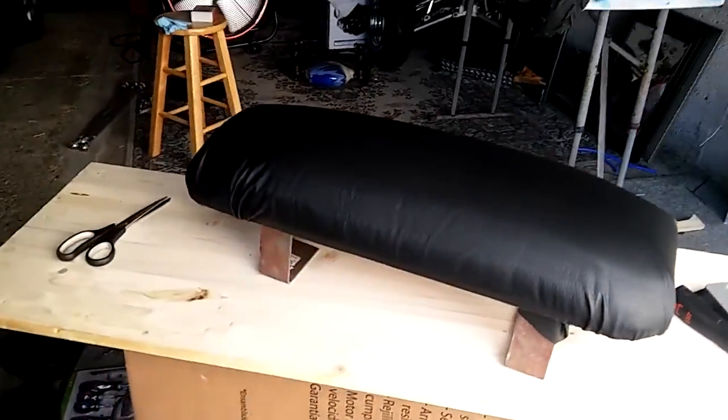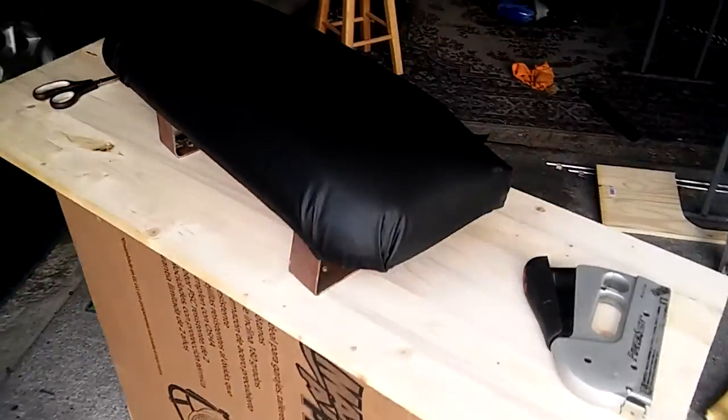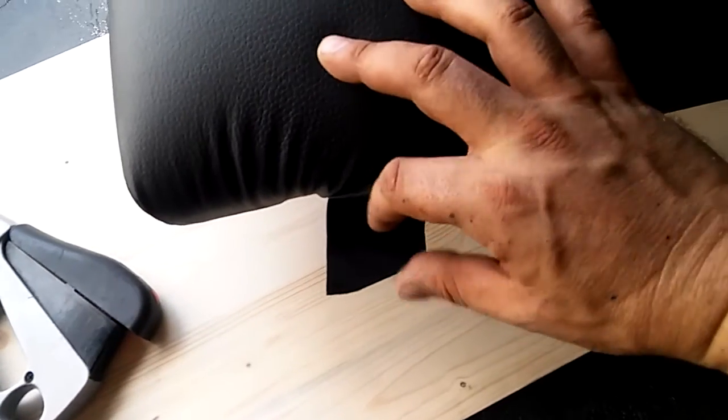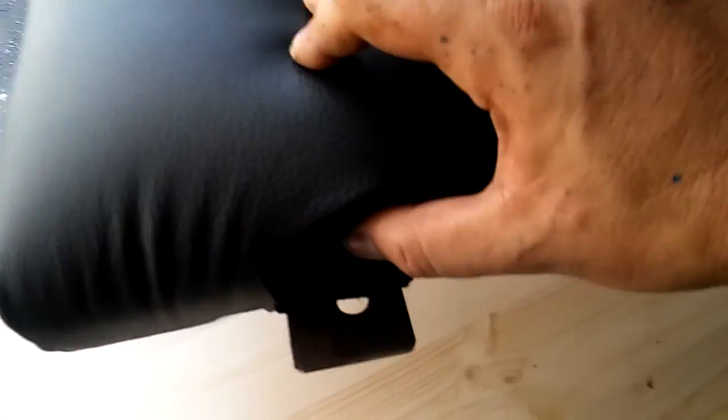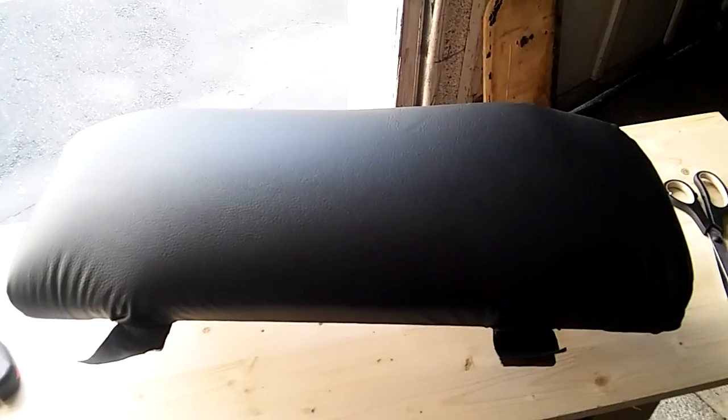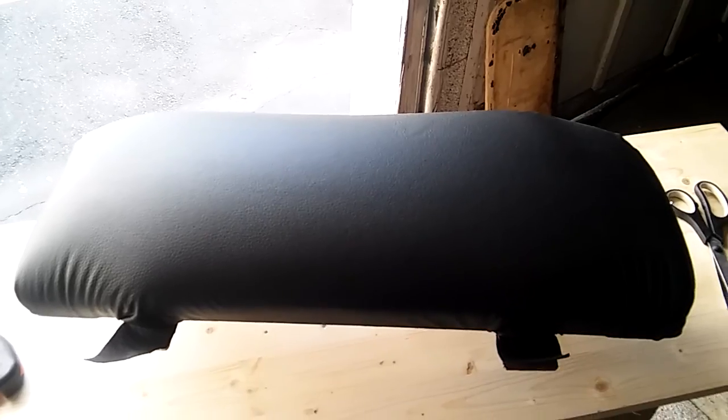Nice padding — double padded. And these here are the eyelets, metal bracing to go down into the frame. Very nice.